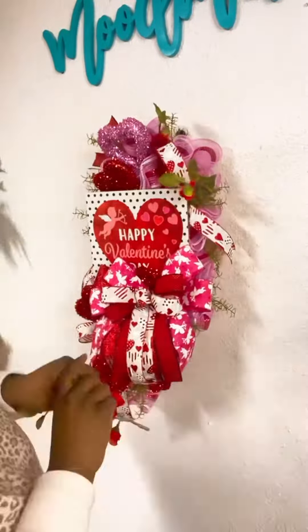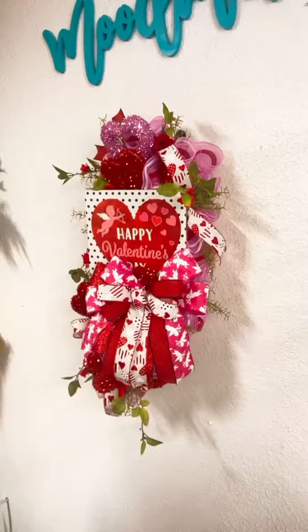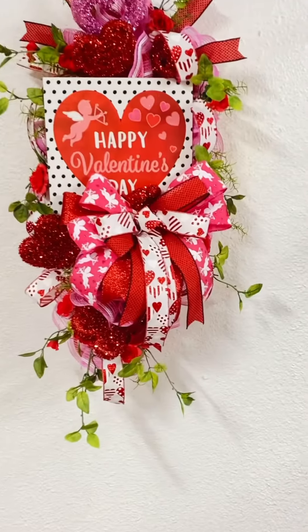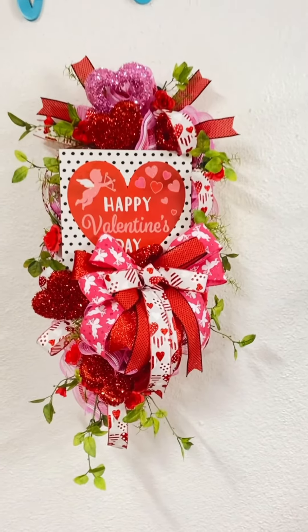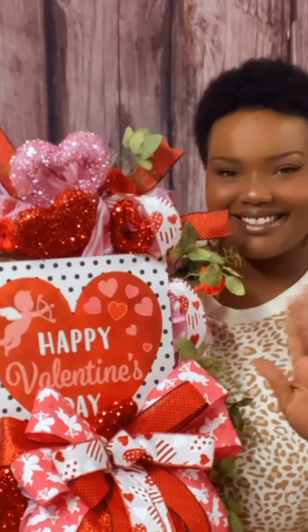I didn't want to stop there after adding my heart, so I'm just adding in a couple of roses that I had in my stash. And voilà — there you have it! A Dollar Tree Plus design. You can get it at ShopLikePulon.com. Thanks for watching!